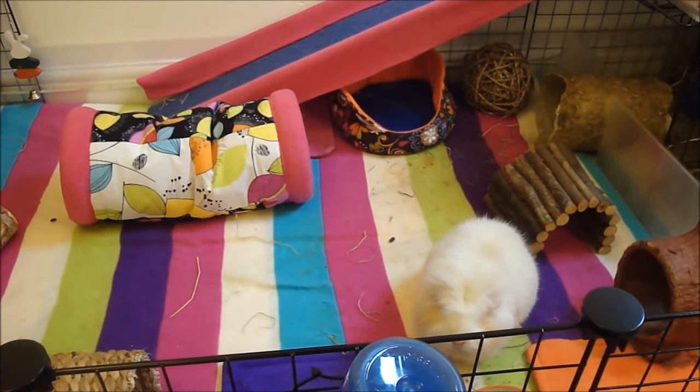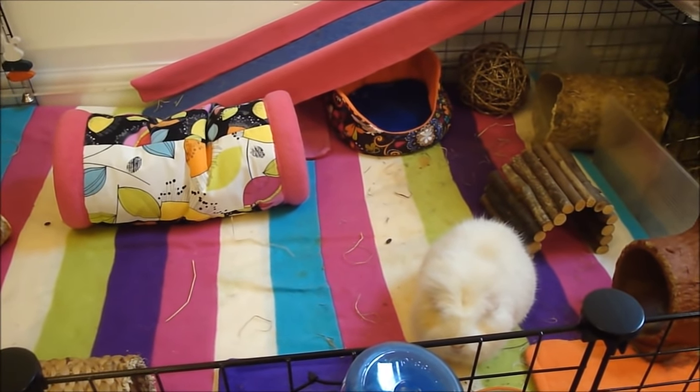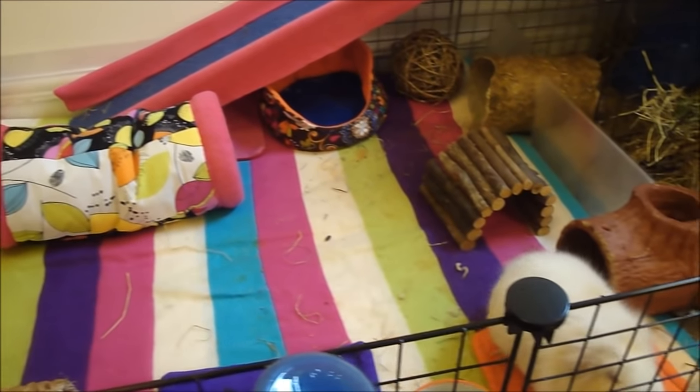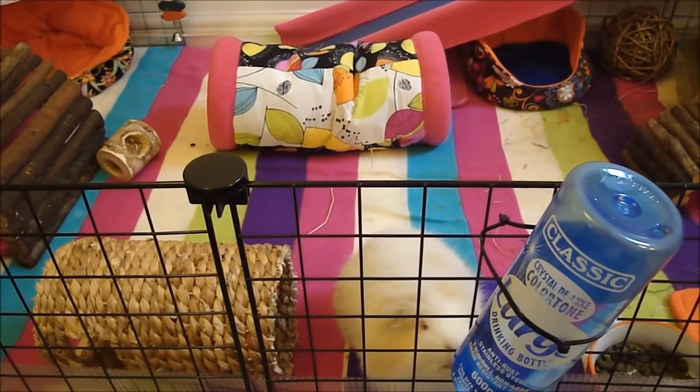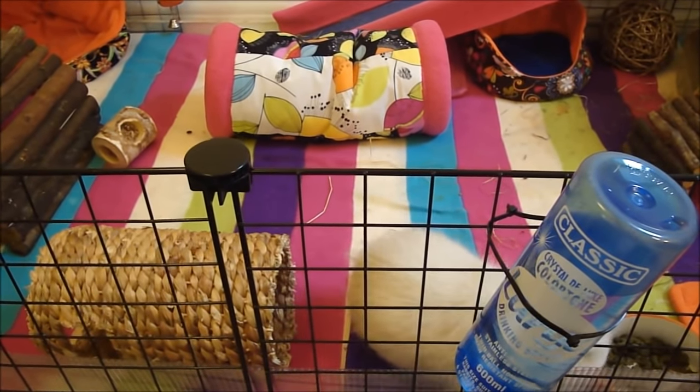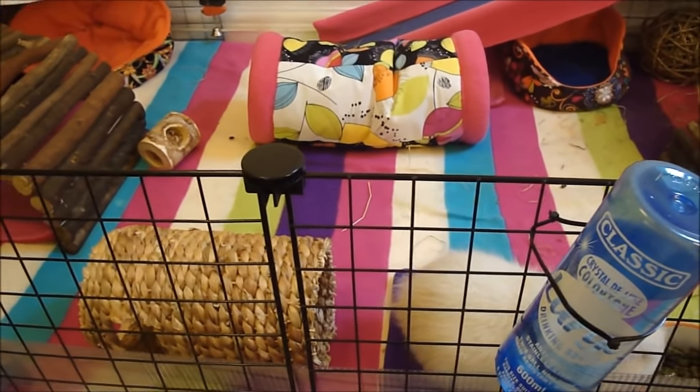Hey everyone! Today I'm going to be giving my guinea pigs a bath, so I thought I'd take the opportunity to do a video showing you how I do it and also what products I use. For their bath, firstly I'm going to set up their playpen in the bathroom and then tell you a bit more about giving guinea pigs baths in general.